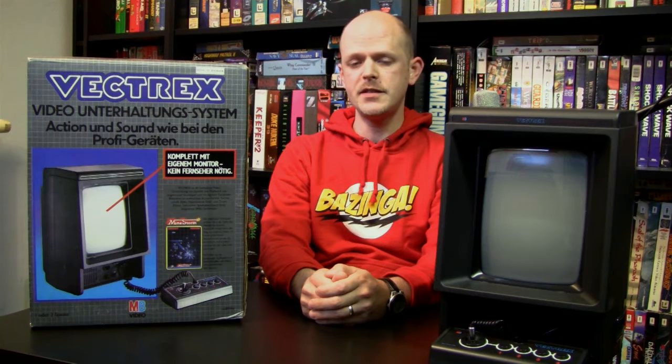After all the changes were done and after a couple of name changes, the GCE Vectrex Arcade System was introduced to the audience of the Consumer Electronics Show in Chicago in June 1982, along with 12 games. It was released in November of the same year in North America for a retail price of $199. Thanks to the Christmas business, the Vectrex had a very good start and sold well in the first couple of months.